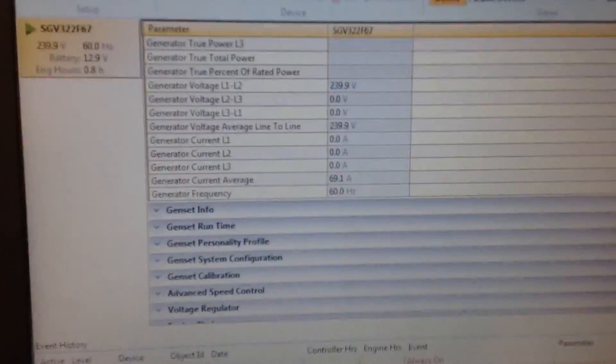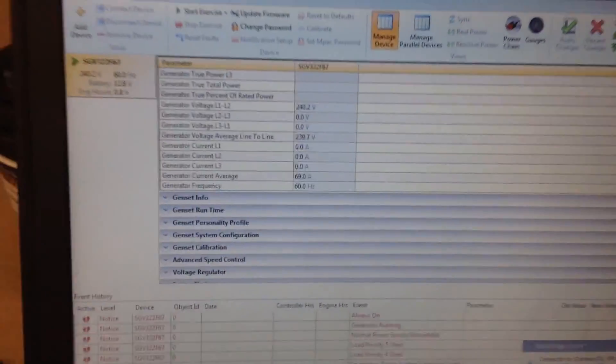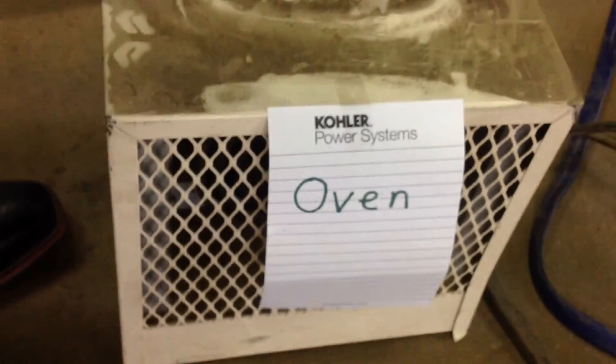Load management — or load control — prioritizes loads according to how the customer wants them set up. In this circumstance, this person valued being able to cook dinner a little bit more than being able to dry clothes.